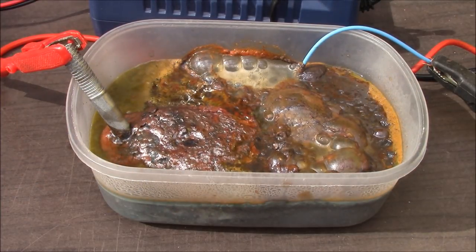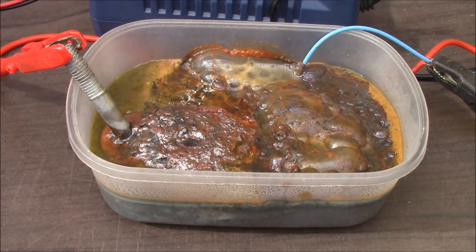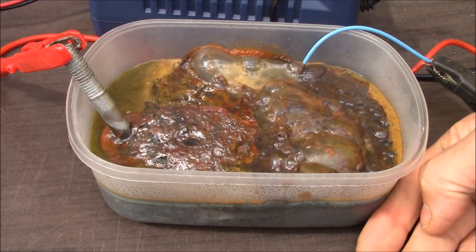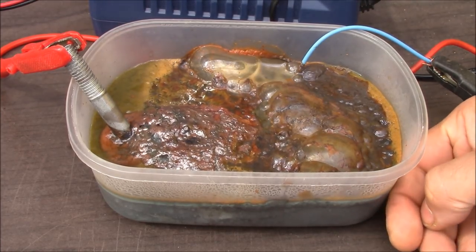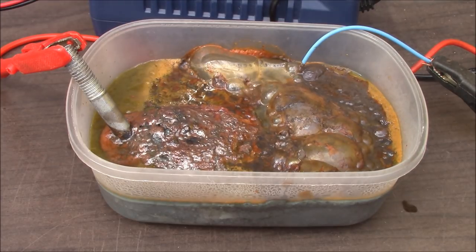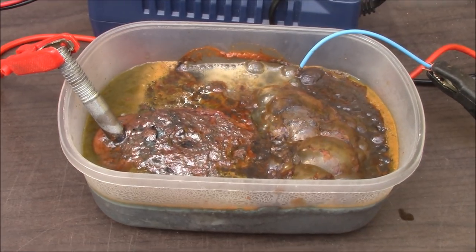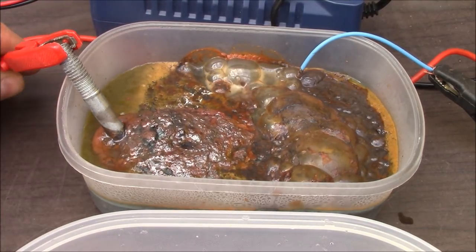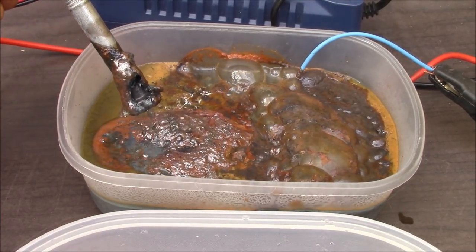I continued the experiment for a couple of hours and the solution became more and more ugly — greenish, brownish, yellowish — a lot of bubbles and really dense. A lot of stuff was in the solution, and after a couple of hours I pulled out the lock, cleaned it up, and here is the result.